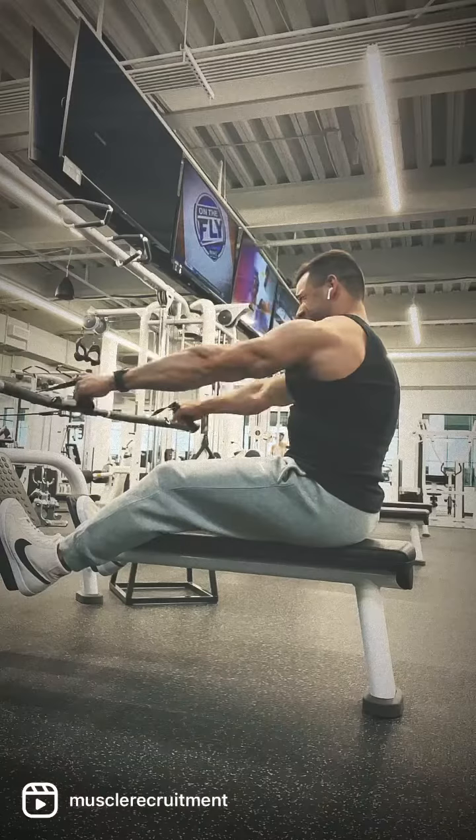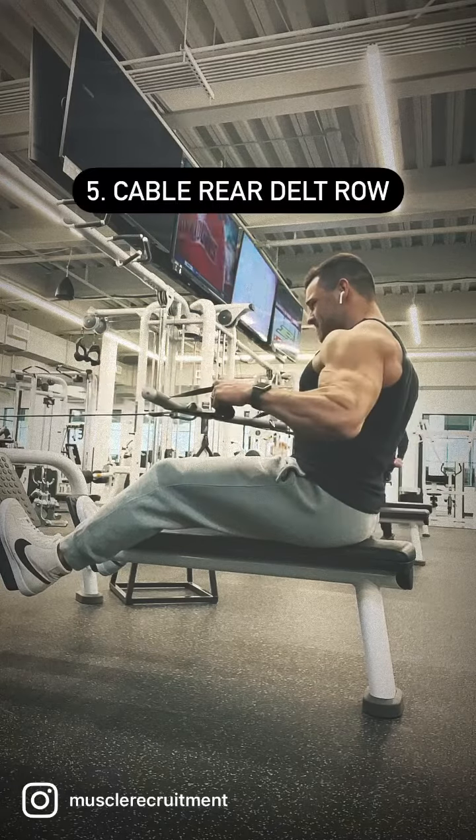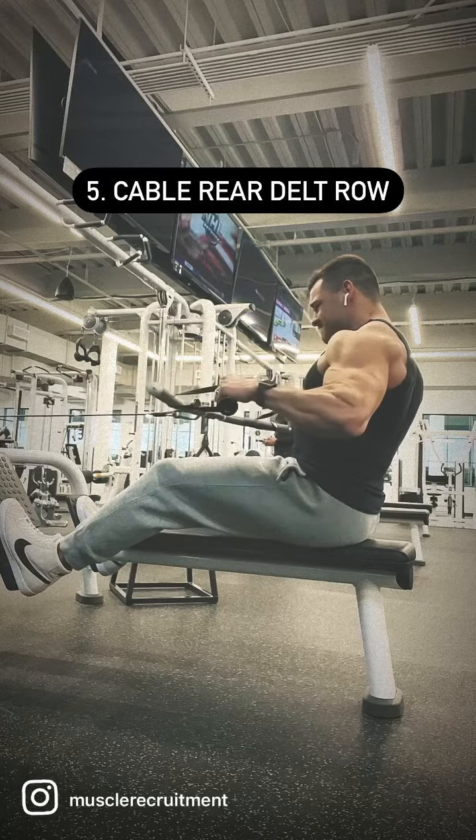Here's a cable rear delt row, trying to drive elbows out at a 45 degree angle while limiting scapular retraction as much as possible. I want to fry the rear delts in the shortened position, so spending time in that range for a two count.